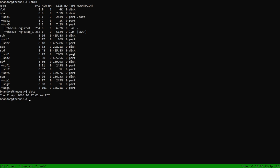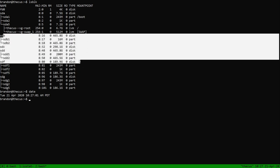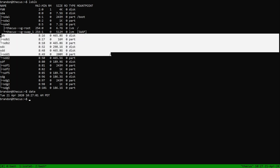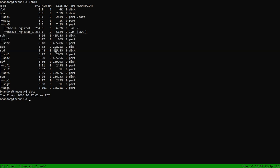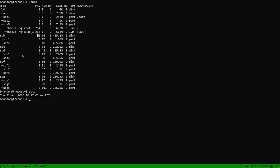Now we're going to set up MergerFS and SnapRAID. A few things: first, you have to have your biggest drive as the parity drive. SnapRAID is basically a non-distributed parity system where one drive stores it all, and that's going to be your biggest one. It looks like sdb is a 500 gig and sdd is also a 500 gig — they all seem to be basically the same size, so we're going to use sdb as parity.